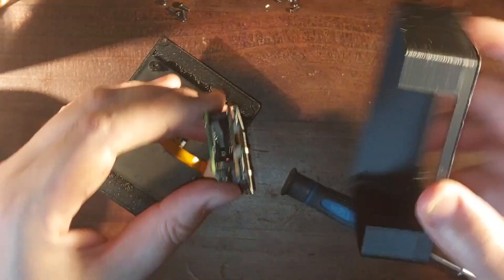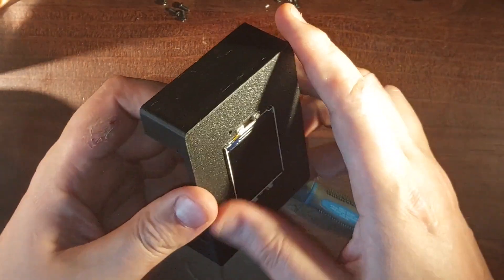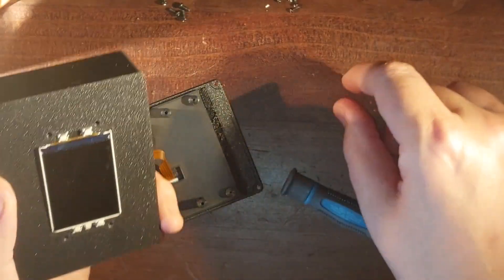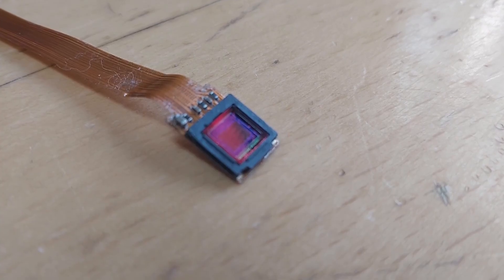It takes the form of a 3D printed case with a turret mechanism, a camera sensor, a Raspberry Pi Zero, and a Pimoroni Display Hat Mini. The sensor is the same cheap Raspberry Pi camera I used with my Digital Super 8 cartridge, with the plastic miniature lens and housing removed.